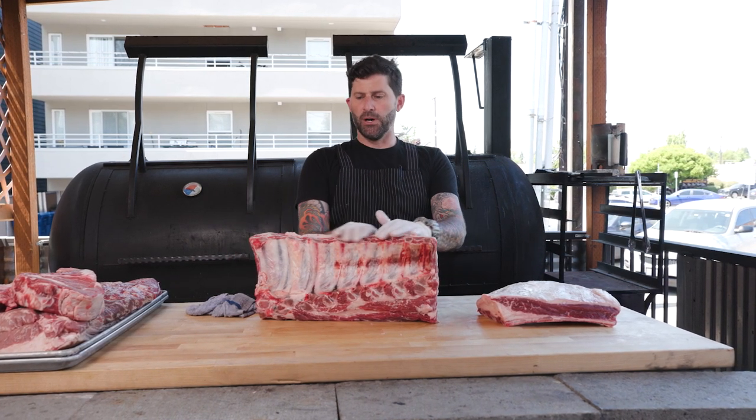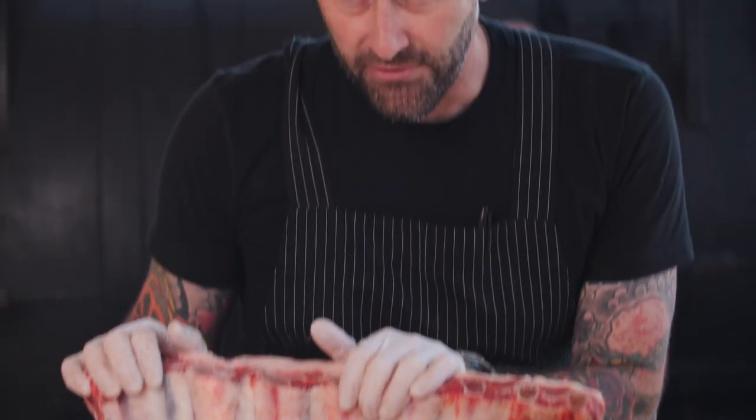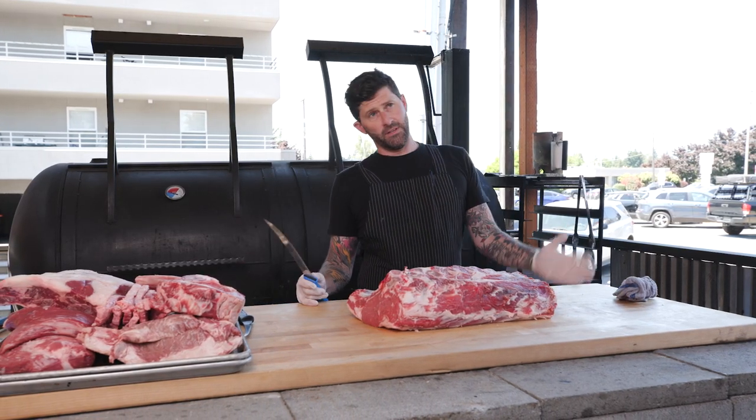Here is where we're going to get our ribeyes — these are all bone-in. I'm going to cut probably three or four bone-ins for the shop, then take the beef back ribs off — for those of us who love that rib flavor, it's so delicious. Then we'll do some boneless ribeyes. I'm going to do two bone-in ribeye cuts here for you.